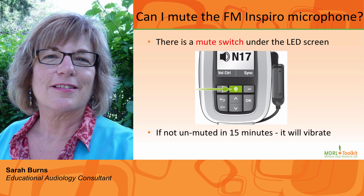If the Inspiro has been in a mute situation for 15 minutes, it will vibrate. We are hoping that the student needing the FM system in the classroom will have self-advocated and asked for the FM system to have been turned back on.